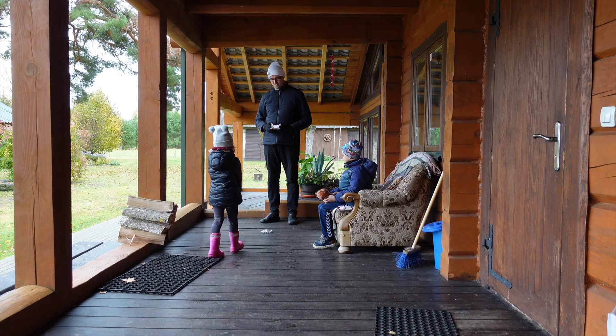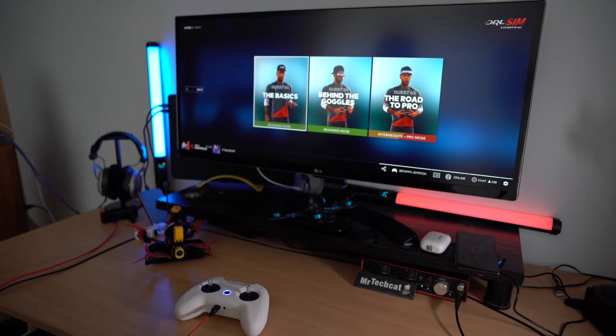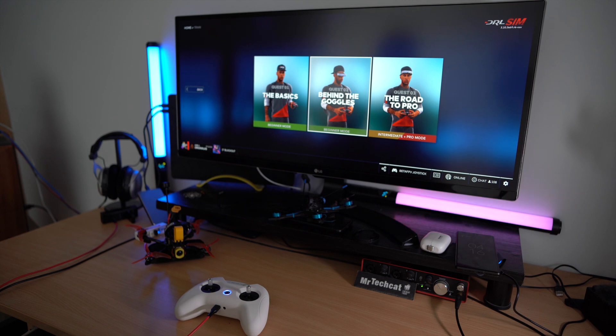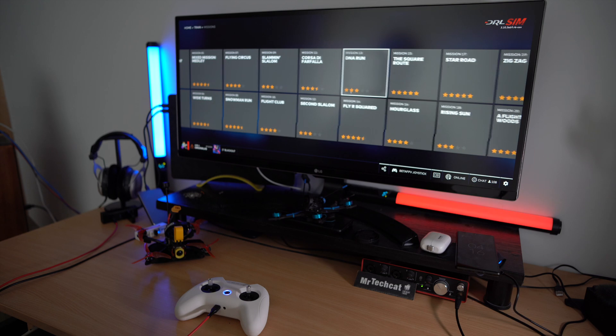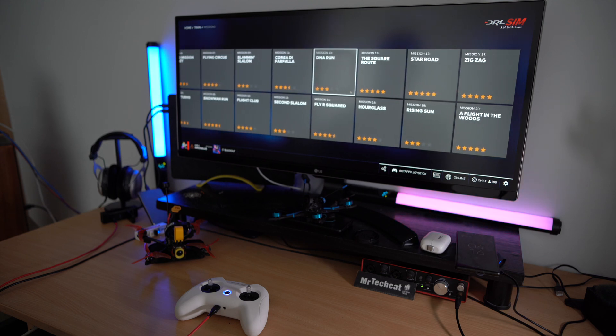And now we can head back to the simulator. I will choose medium difficulty lessons now. Those will teach me how to fly with goggles. And flying in woods sounds like fun.